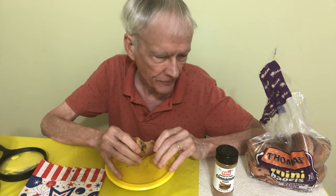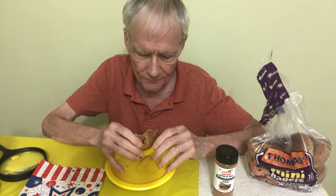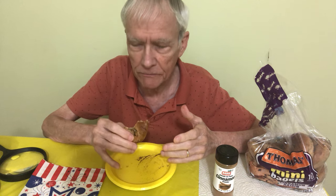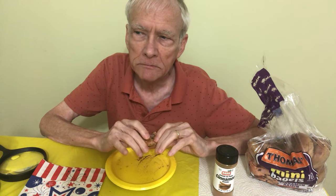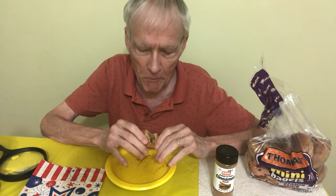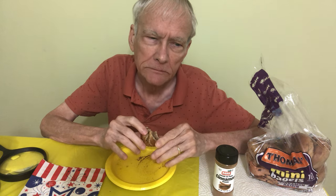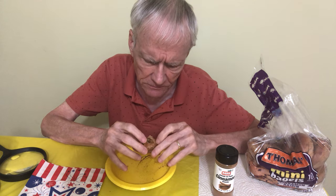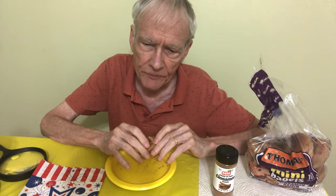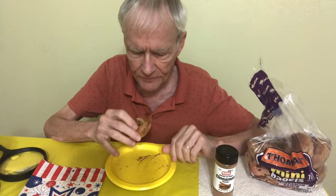Have you tried these before — these Thomas mini bagels, or even the regular sized bagels, cinnamon raisin or whatever? I don't remember if I toasted the regular sized bagels when I made that video a month or so ago. I can't remember. I should have.